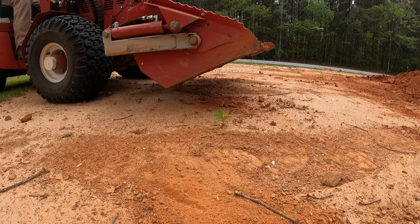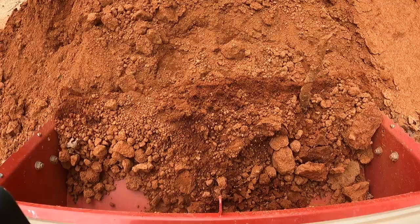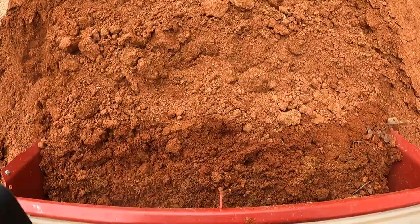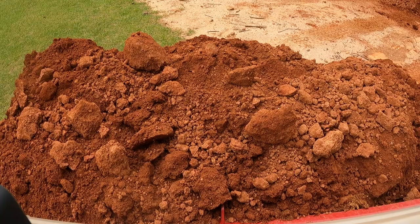Anytime I'm scooping into a pile of dirt, I try to run the bucket right against the bottom of the ground — I simply put it flat on the ground, put it in the float position, and sometimes I'll leave it in float, sometimes I'll bump it off float, but the float position helps you get it right down firmly against the ground. One thing I've learned from experience is the tractor does need to be at full RPMs, and you need to be in low gear when you're trying to scoop into a large pile of dirt. Then if you're traveling long distances, you can put it in high gear and go across the yard.